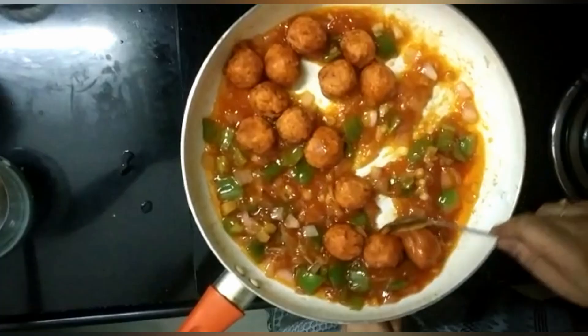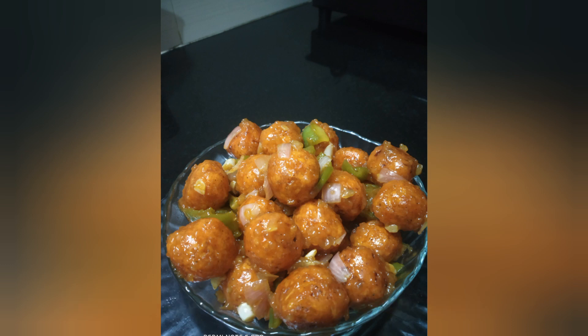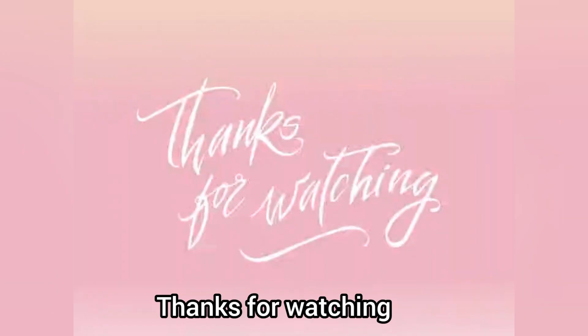The manchurian balls are ready! Street style manchurian balls — let's try this one. You can try this one too. Please like, subscribe, and share it. Thanks for watching!